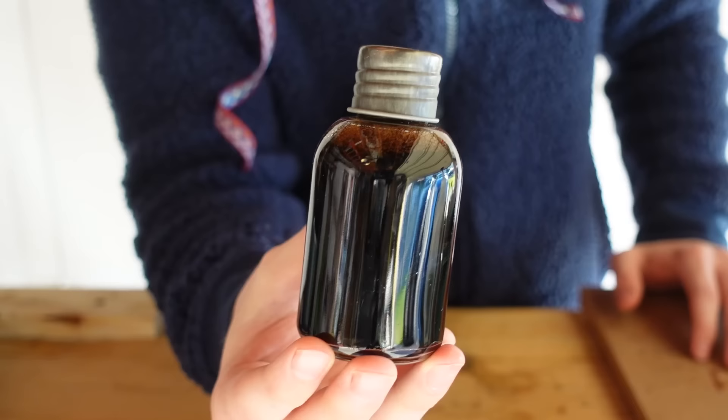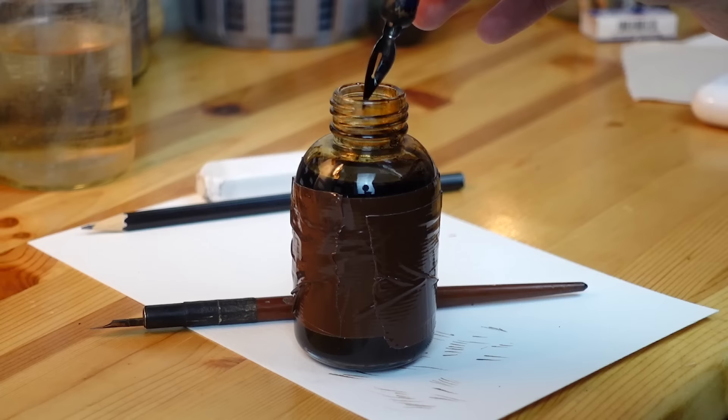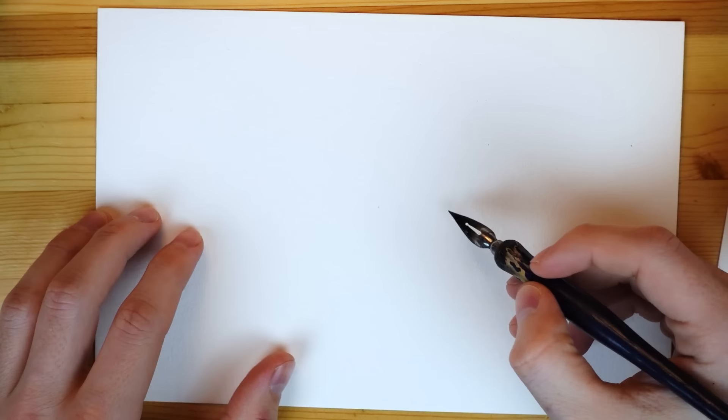And there we have it — 100% leaf ink. Let's put it to the test. This is a drawing I did with store-bought ink way back in college. It's an Albrecht Durer study. I'm going to use this as my comparison. The pens I'll be using are these dip pens, and maybe even test out a watercolor brush. I'll be using it on watercolor paper.